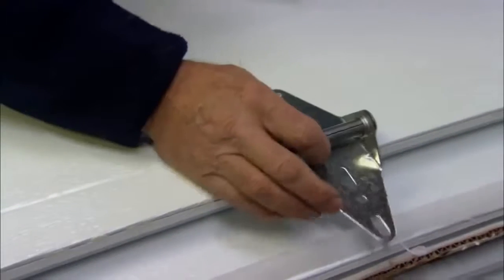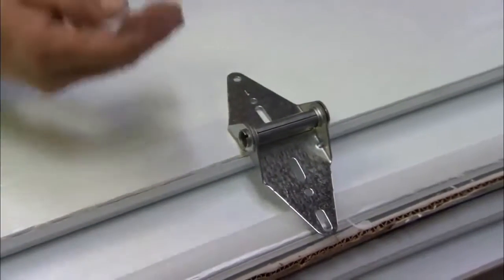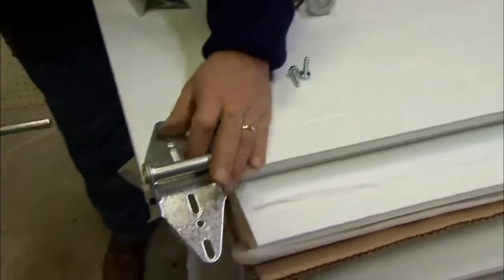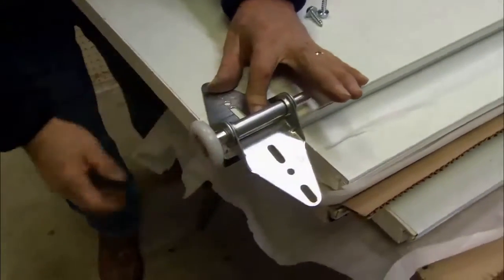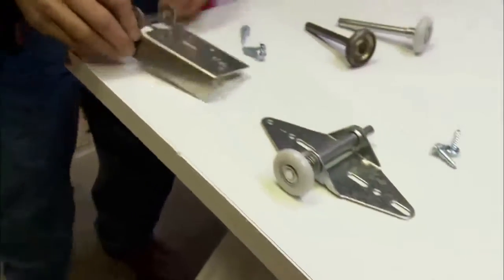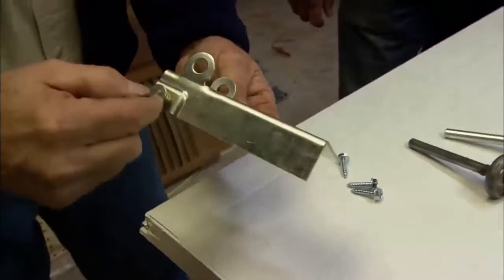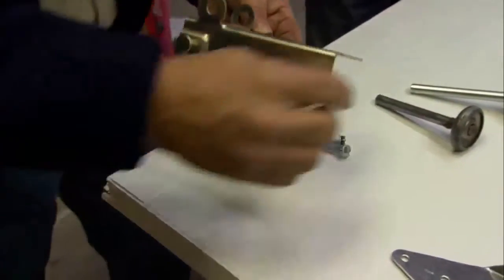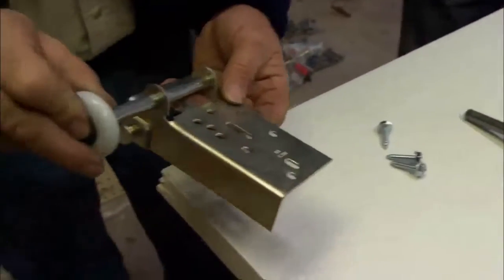To get started, I want to install hinges in the middle of each section. This will allow the door to turn in the track. On the end of the door, a hinge goes at each section, and then we drop a roller into that to keep the door in the track. On the bottom is a bracket that we attach the cable to, which goes up to the spring to help lift the door up and down. We also insert another roller in that to keep the bottom of the door in the track.